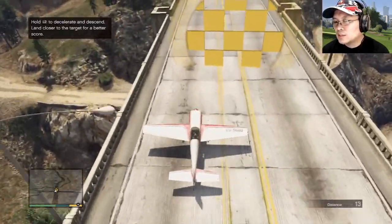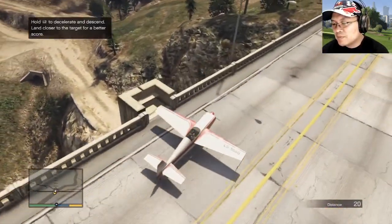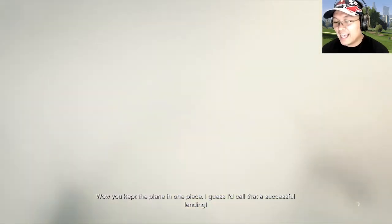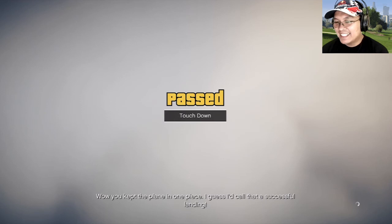Hey hey! Stop, stop! Wow — you kept the plane in one piece! I guess I'd call that a successful landing!